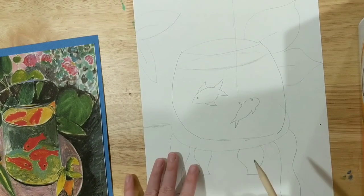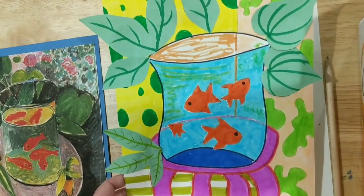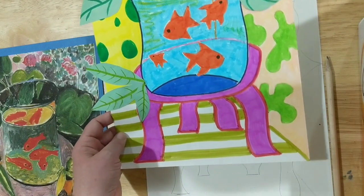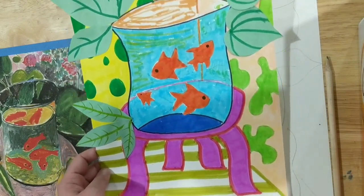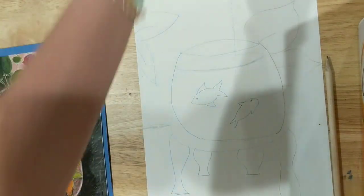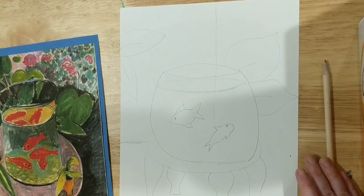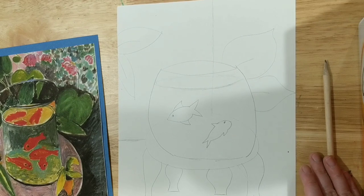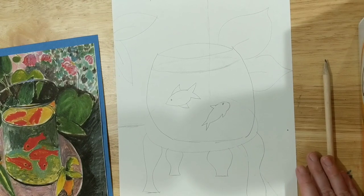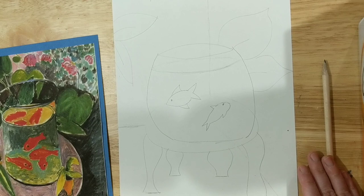After you have everything sketched out, if you would like, you can outline things in Sharpie. I outlined my fish tank in black because I wanted it to stand out. I outlined my table in red and colored it in pink. You've got a lot of freedom with how you want to color it in. That is your last step — add all of the color. And there you go. That is your Henry Matisse The Goldfish still life. Have fun with it, show lots of color, show lots of pattern, and I can't wait to see them. Bye!